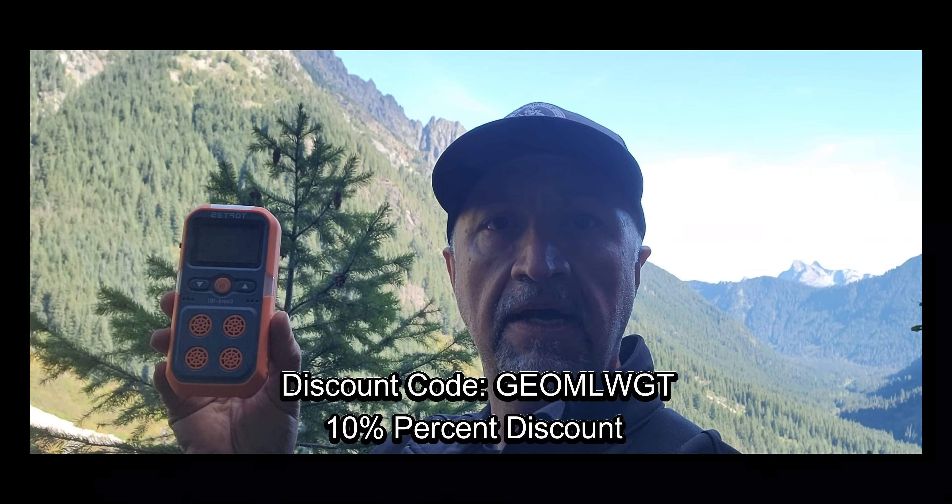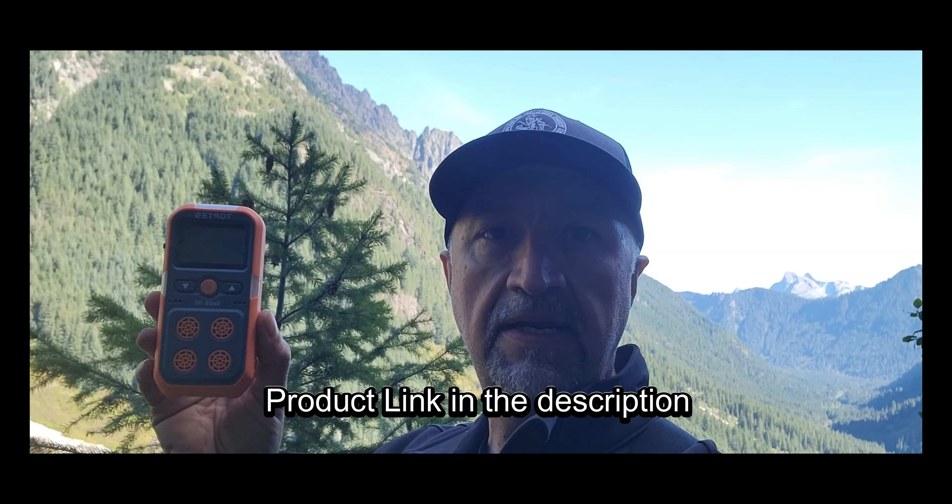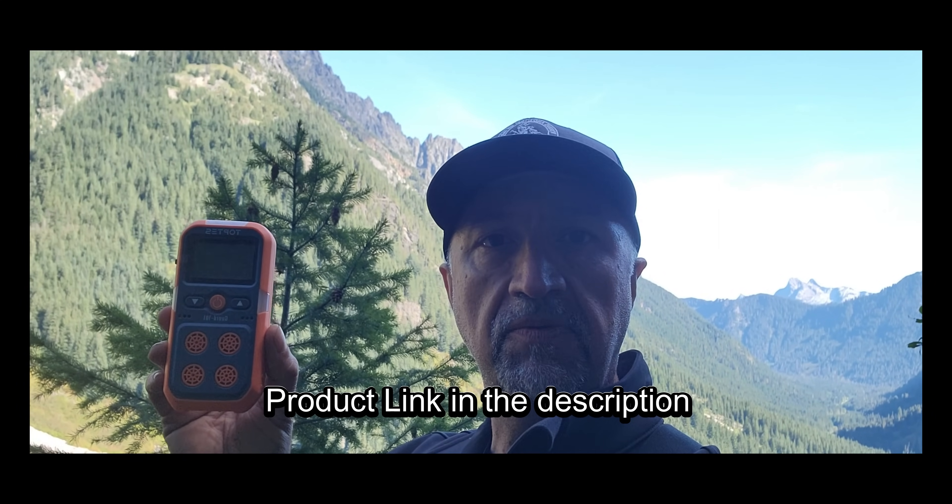Hey everyone, Timothy — Ghost Towns Washington. As you just saw, we gave our Toptis four-in-one gas detector a field test in the mine and it did exactly what we expected. We had an unexpected encounter with a drop in O2 and it picked it up just like it should have. I would recommend this unit — I think it's very nice. If you explore mines, it's a good idea to have safety equipment like this. Down below you'll see our discount code if you want to purchase one on Amazon. Thanks for watching and we'll see you next time.